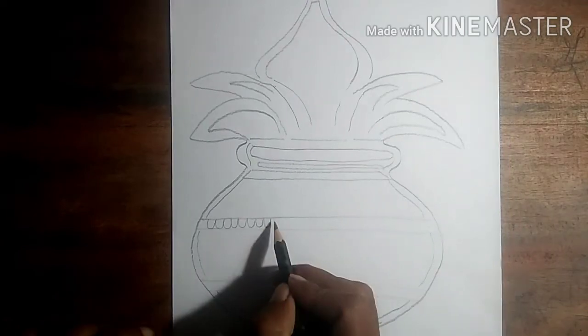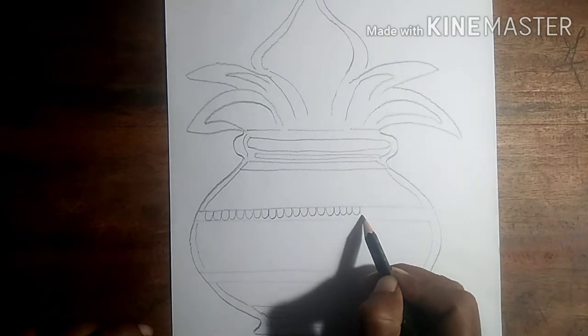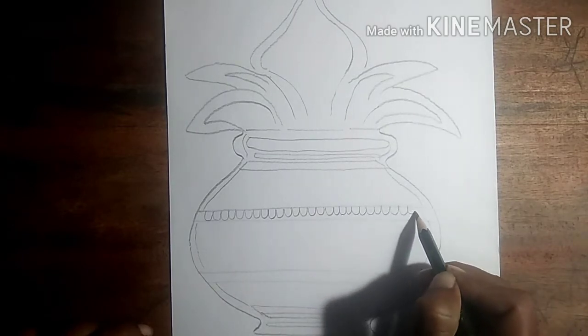With my pencil crayons, I can draw it. On a piece of paper, I can show it to you. I can show it to me.